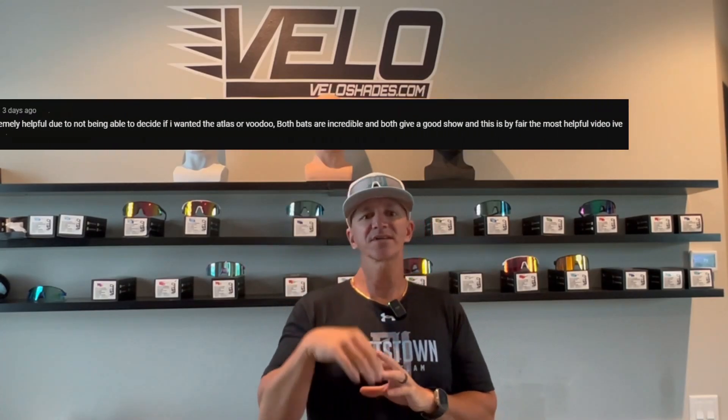What's going on everybody, hopefully you guys are enjoying the bat review so far of the Rawlings Mock AI. I bet you weren't expecting that after that first swing from Blake, right? We'll get into Jackson's swings in just a minute, but I wanted to announce the winner for last week's Velo Shades giveaway from the Voodoo Atlas review and comparison. Make sure to go check out that video at the end of this video.